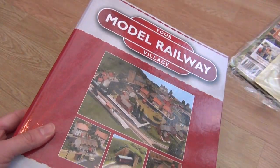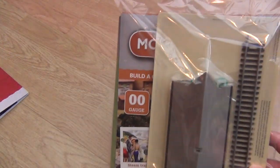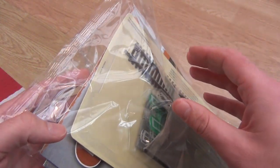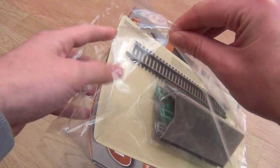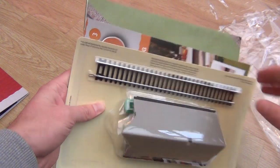Here we have the Your Model Railway Village Collector Series Part 3 — or at least I think it's Part 3. I can't actually see the number, but I'm sure it's number 3. There's one way to find out... Yes, it's number 3.